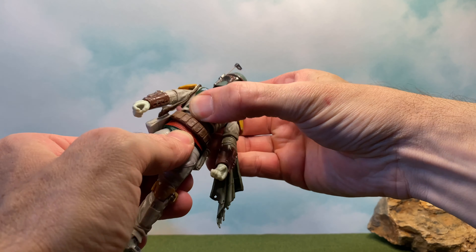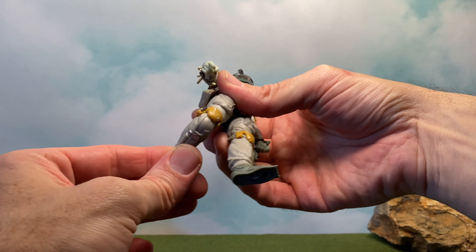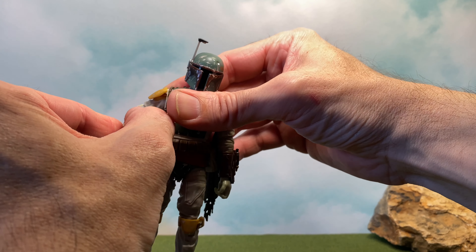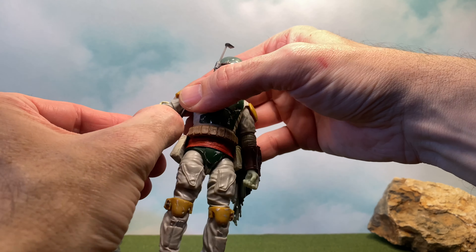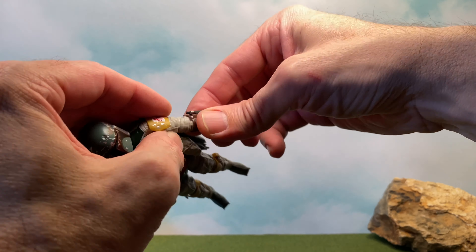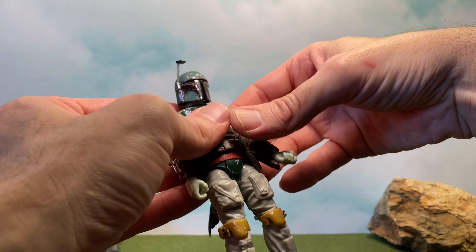We get a little bit of torso movement, nothing at the waist but that's alright. We get the leg and then the thigh. They are doing single-jointed knees again — it does swivel and I'm okay with that. He's got a swivel up here, hinges, and then you get the hinge and swivel for the wrists. This articulation is awesome — they give you a lot to work with. Very happy with that.